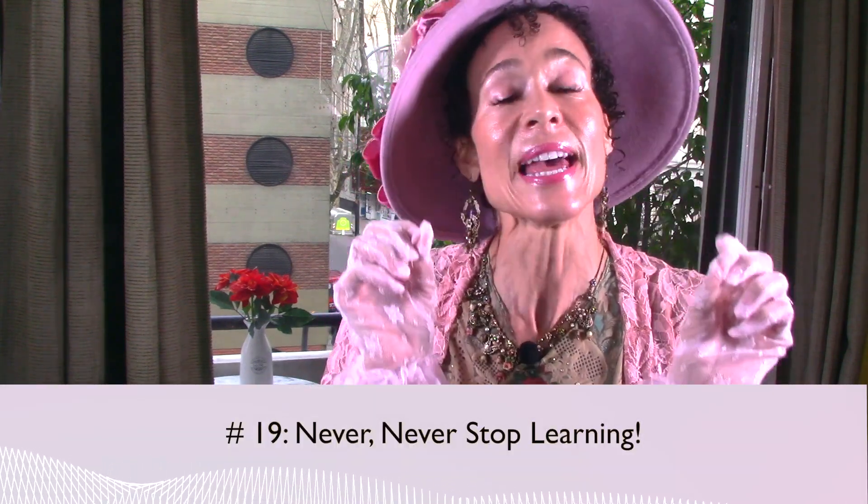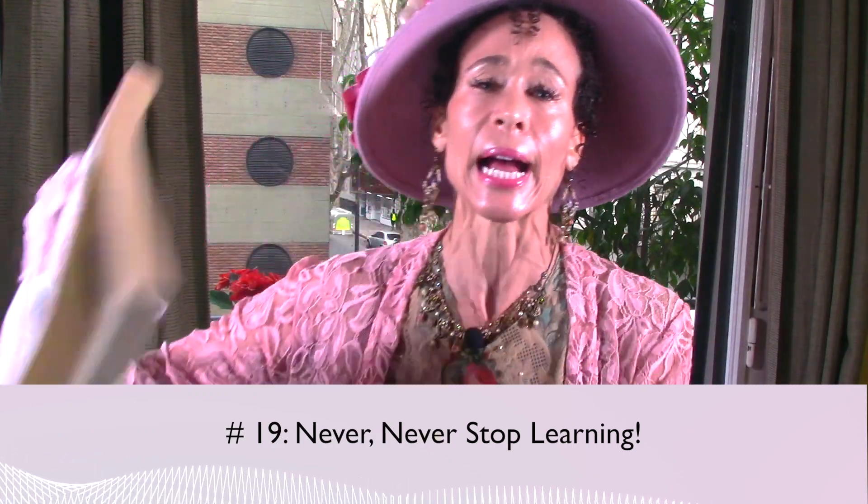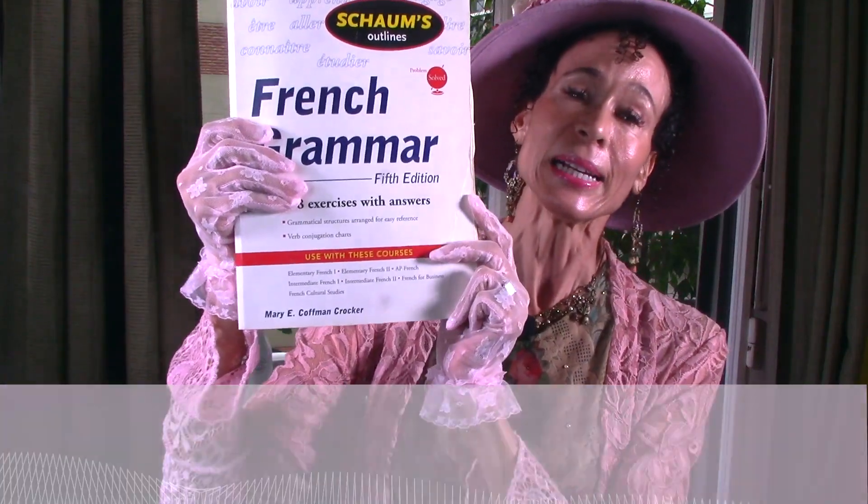And number nineteen: never, never, never stop learning. The more you learn, the more you realize how little you know. So go take a class, learn a new language, take up a hobby — painting or dancing or something. Just feed your brain fresh food; it'll make all the difference in the world.